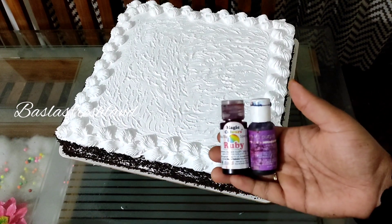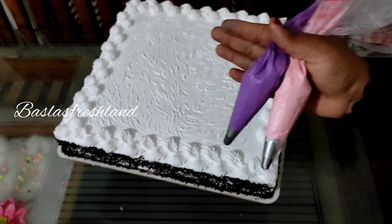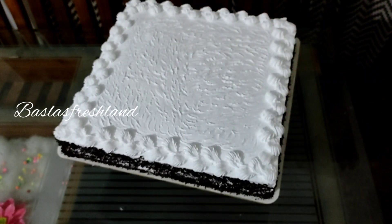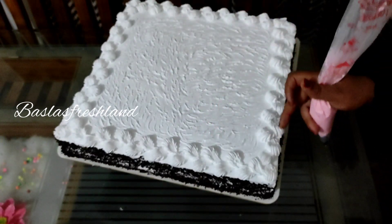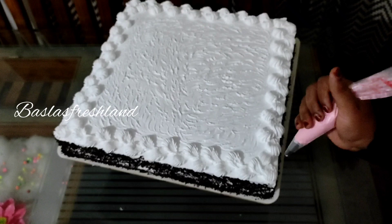The color is the magic colors. The blue color is the pink color. The purple color is the Chef Master. I have used it before. This is a very thin flower.